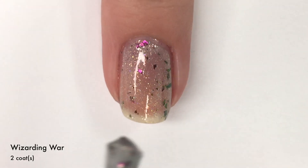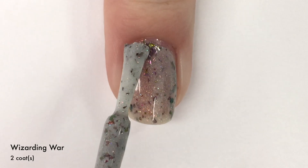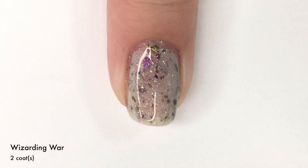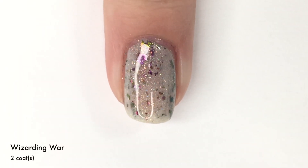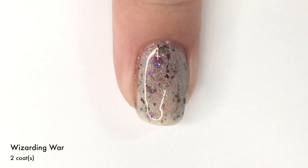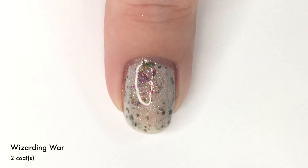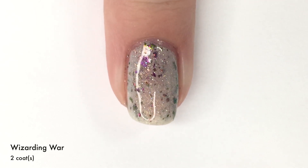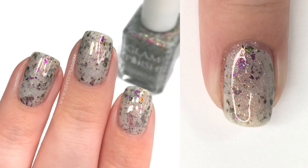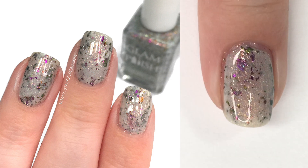So we're going to apply our second coat and this is one of those polishes that could be two to three coats depending on how you apply your polish and how you like your overall look, or if you want flakies in a different spot. I would deem this like a two to three coater because you could go back in and just add a dot here and there to fill in some spaces or add a few flakies. But really the flaky coverage is great — you're getting a lot on the nail. Plus with these large flakies, every time you wear the polish it's going to look a little different. So there is two coats of Wizarding War.